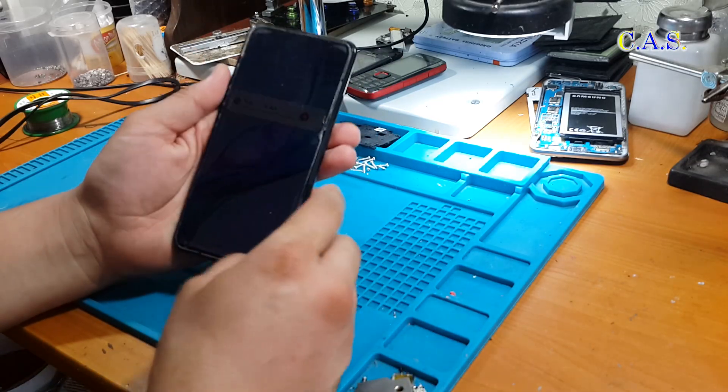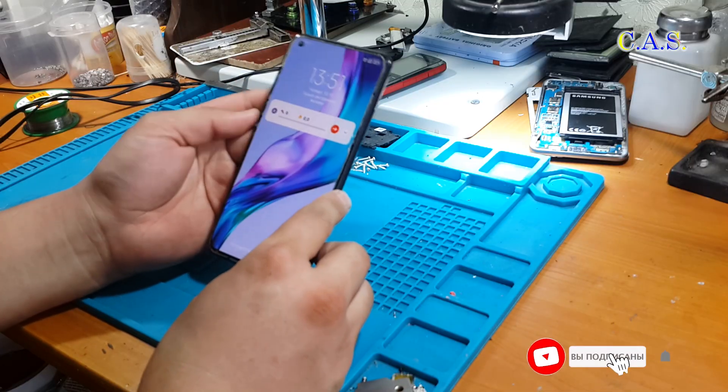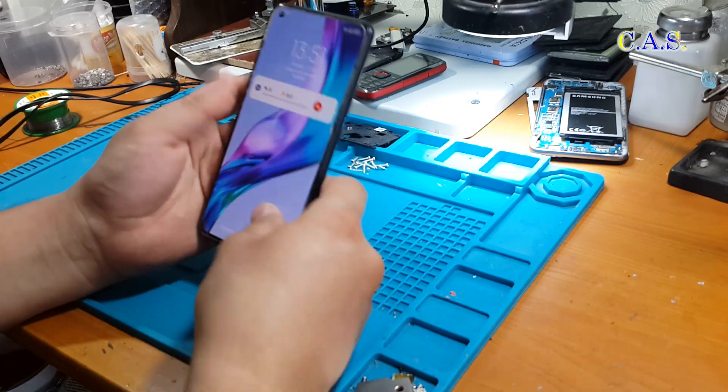This phone has the following problems: the touch screen does not work, the phone does not charge — sometimes it can charge — and the phone turns off by itself. Based on the symptoms, this phone has a processor failure.